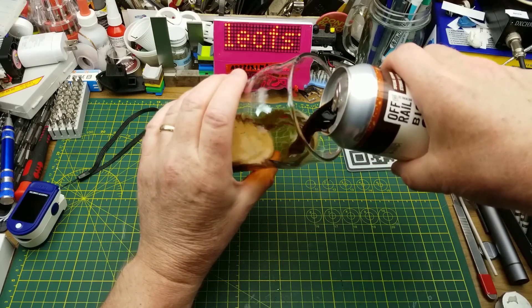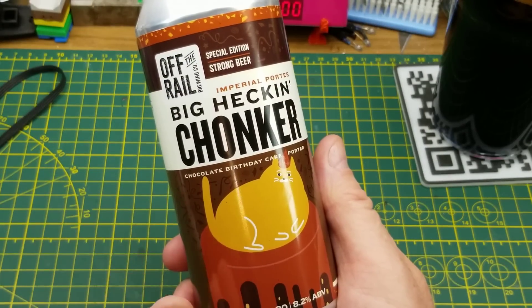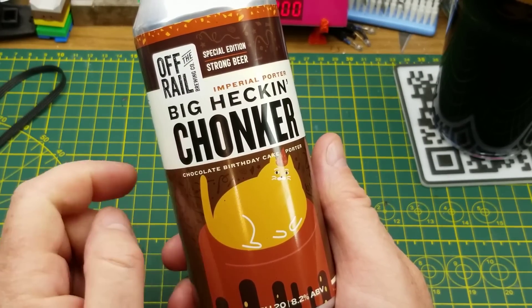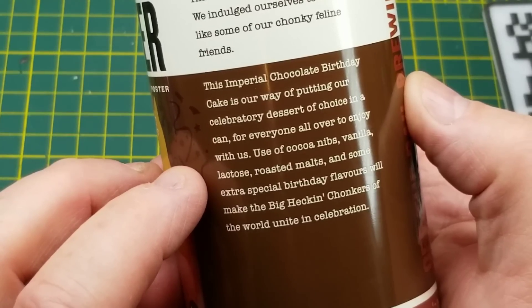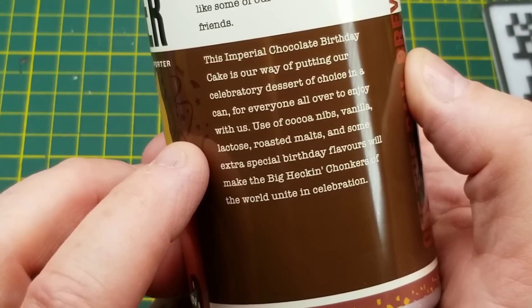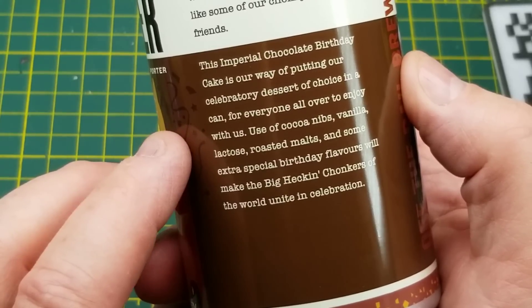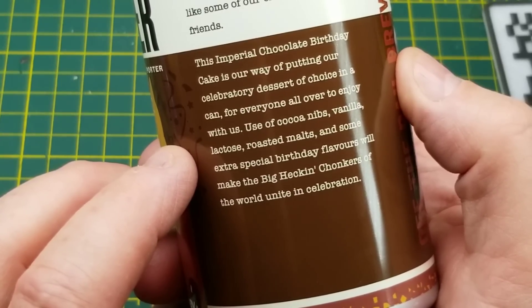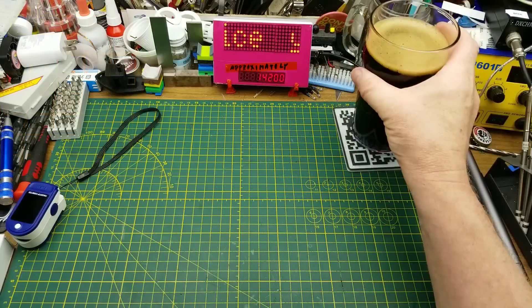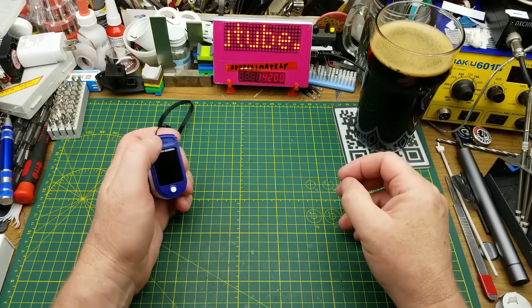Starting off with a beer from a brewery I've never heard of before - this is Heckin Big Chonker Imperial Porter from Off the Rail Brewing in Vancouver. In addition to the usual beer stuff, they've added cocoa nibs, a little bit of vanilla, lactose, some roasted malts, and some other special things. Imperial chocolate birthday cake - not sure what to think about this yet. A little sweeter than I'm used to. Interesting.